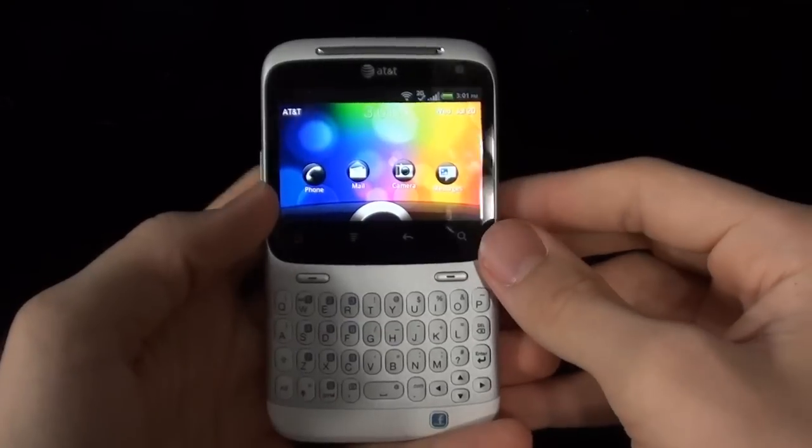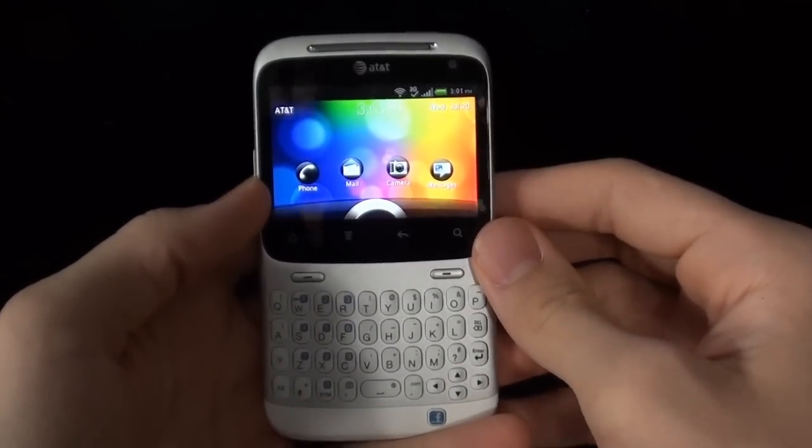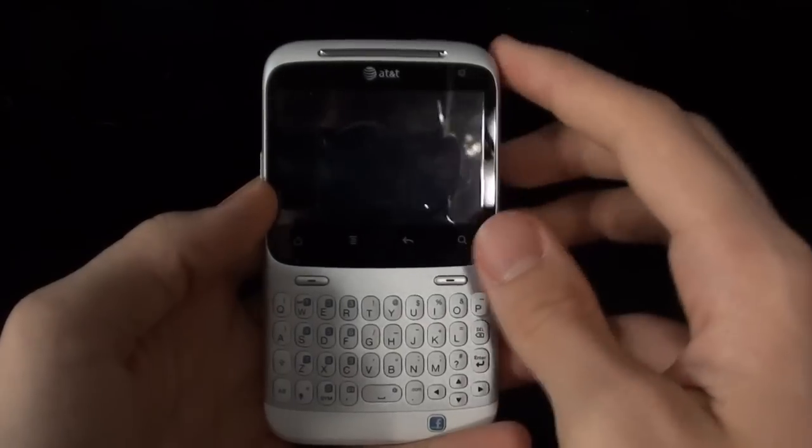So pretty much just some basic information. This phone is running Android 2.3.3, which is Gingerbread, and it also has HTC Sense user interface, and this is the newer version.